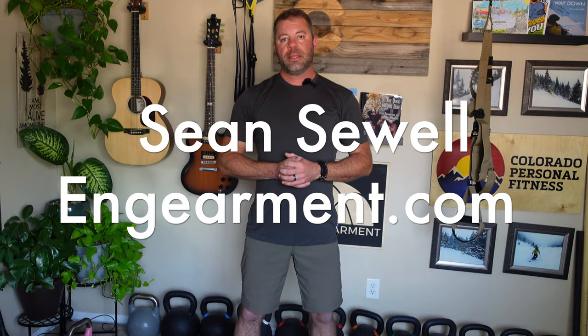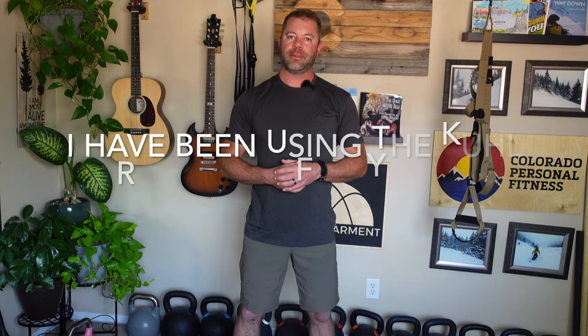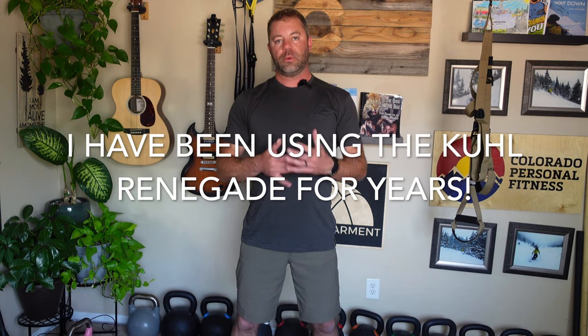Sean Sewell, InGamer.com. These are the cool Renegade shorts in the 10-inch version. There's an 8, a 10, and a 12-inch version. In a lot of videos from probably three to five years ago, you probably saw me wearing the 12-inch version. Recently this year, I've really been enjoying 8-inch and 10-inch shorts from Cool.